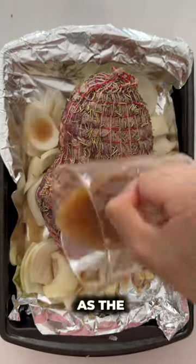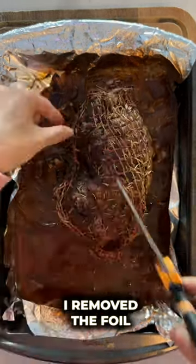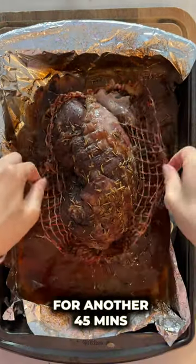I used beef broth as the braising liquid. I roasted this in the oven for four hours. After four hours, I removed the foil and let it roast uncovered for another 45 minutes.